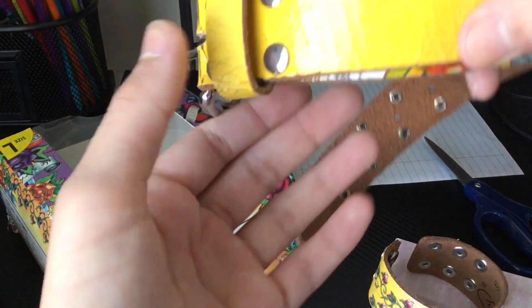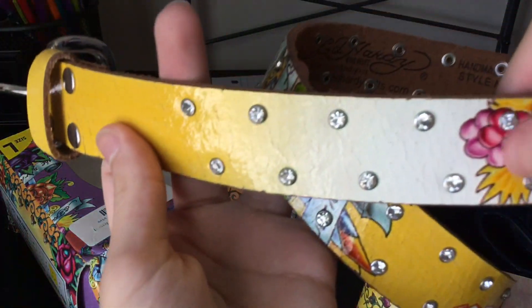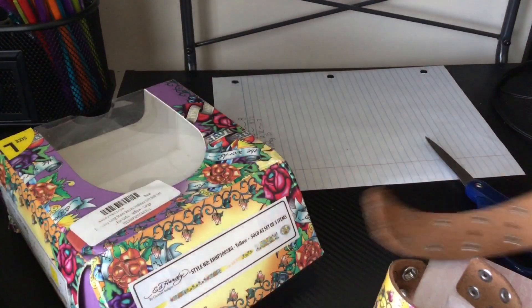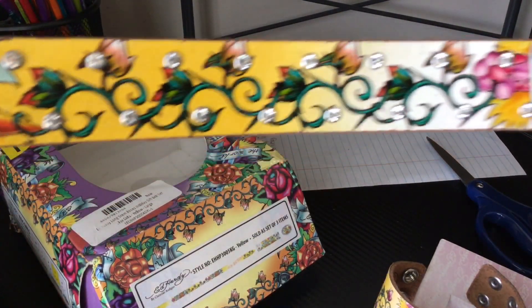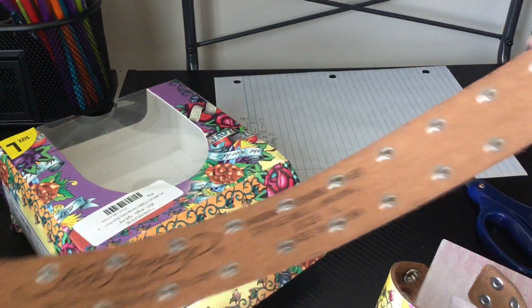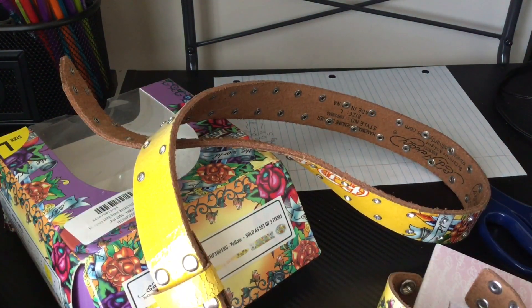Time to show off the belt. We got epic rhinestones — I don't even know what this says. There's the back side. It says 'Ed Hardy' — one of the years. Well, that's it, I guess. I can like show it on — yeah.